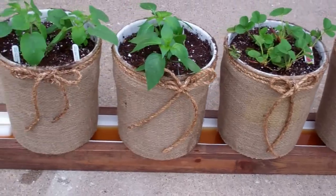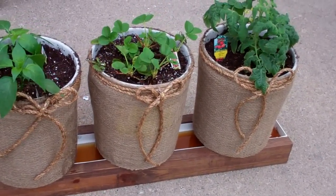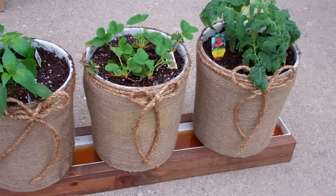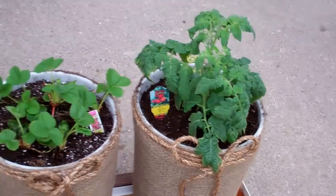We took the treated two by fours — she stained them, which made them look beautiful. Then I had some burlap and she came up with the idea to wrap the burlap around and put this nice rope on. She super glued all that.